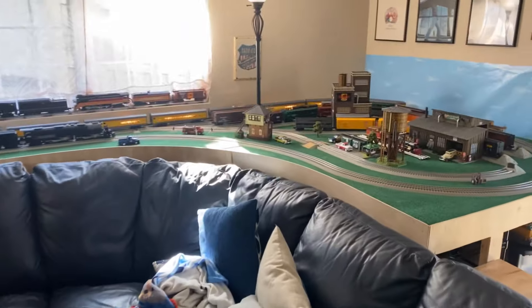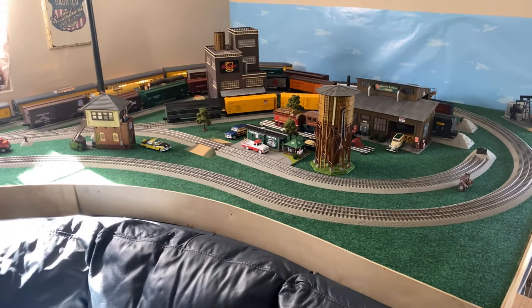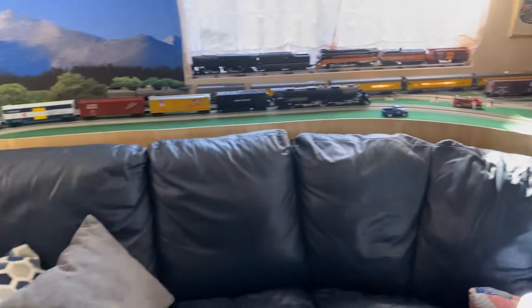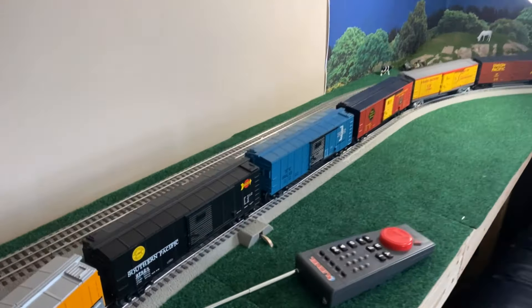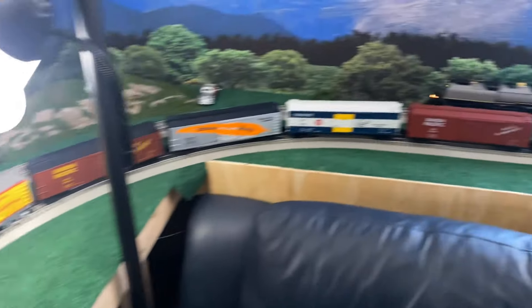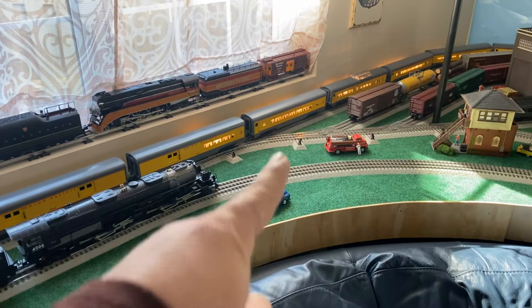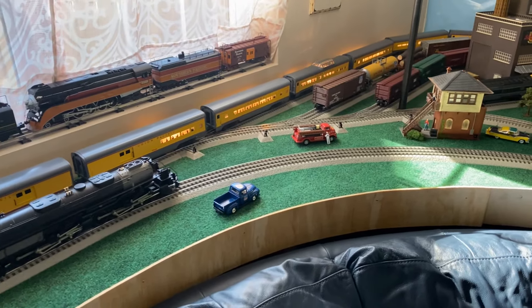This thing goes around two loops and a large switchyard section. And what I was noticing was when things got further away from our terminal section, where power comes into the track over here, the further it got away from that, the more dodgy the power became.